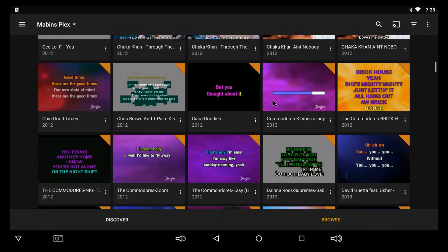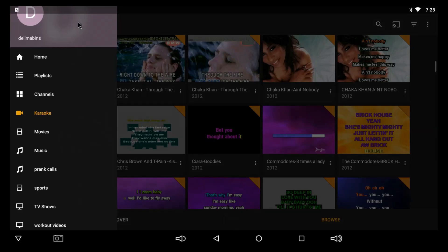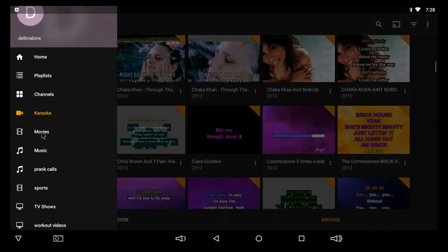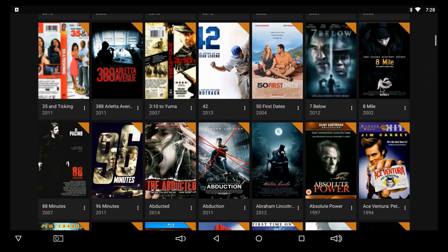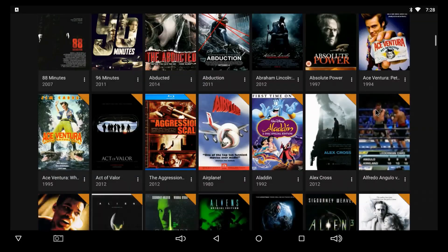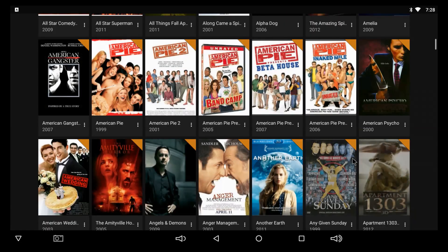If I go up here to my navigation menu I can go to movies. I can hit browse and it shows you all my collection — all my movie collection. I have a lot. I need to take some of this out because this fight needs to be in my sports section. It finds the poster art for you automatically.